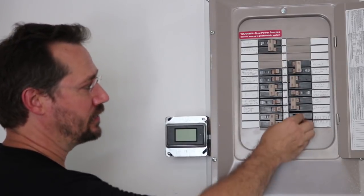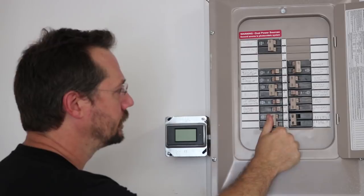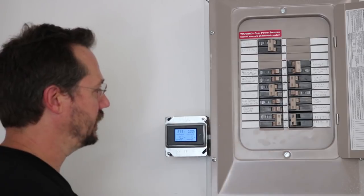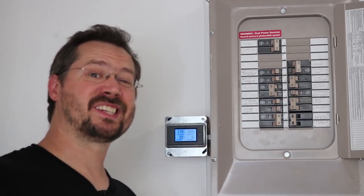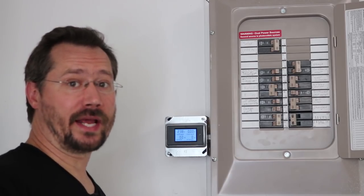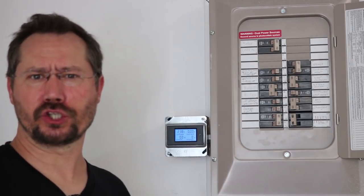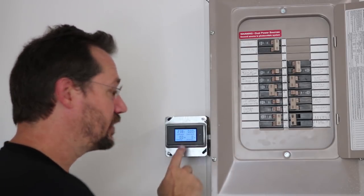Now we can turn the power back on, starting with the main breaker — great, I get my lights back in here. I'll turn on the breaker for the display. Right now it's showing no power but it is showing 238 volts because that's our system voltage from the breaker. If I connect the solar 30-amp breaker, nothing's going to happen yet because the inverter has anti-islanding built in — it takes five full minutes before it kicks on. That's a safety feature so that during a blackout we're not back-feeding the grid while somebody's trying to fix it. We'll come back in five minutes.